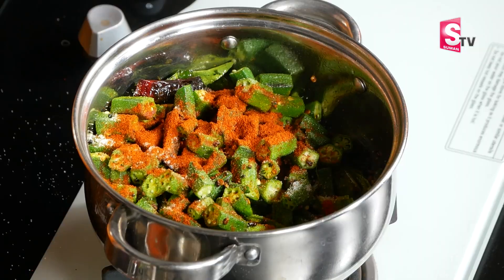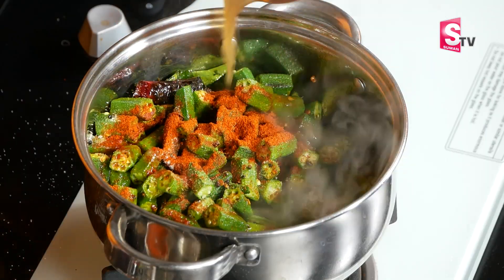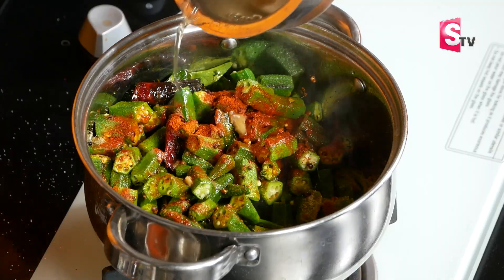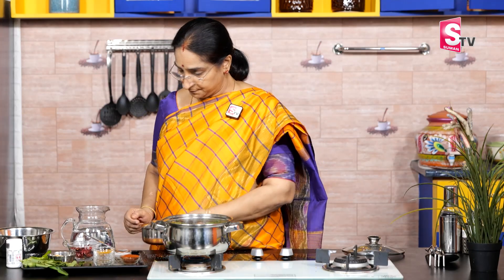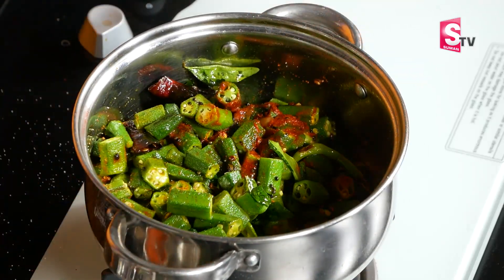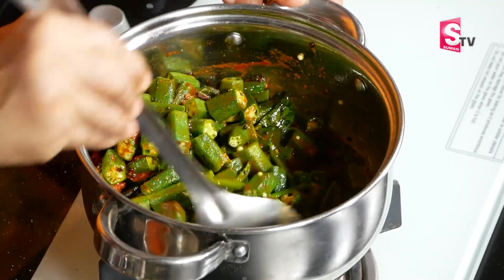Let's put the chintapandu in half a kg. Put 1 kg of chintapandu in half a kg. Put the chintapandu in the bowl and cook it.